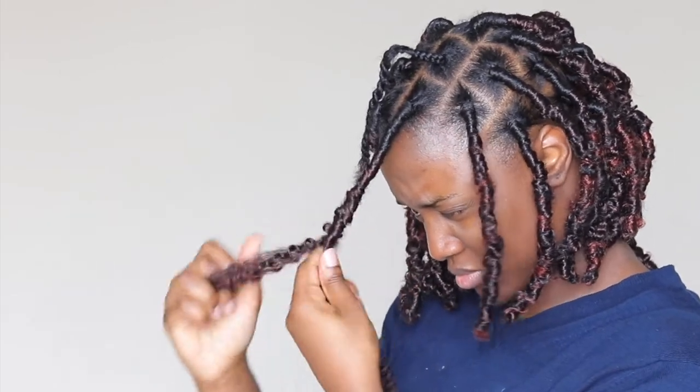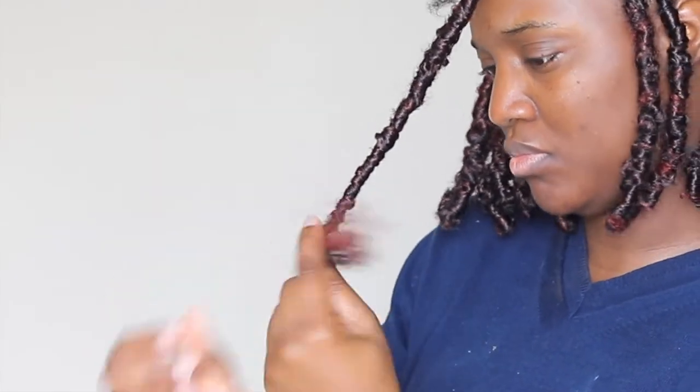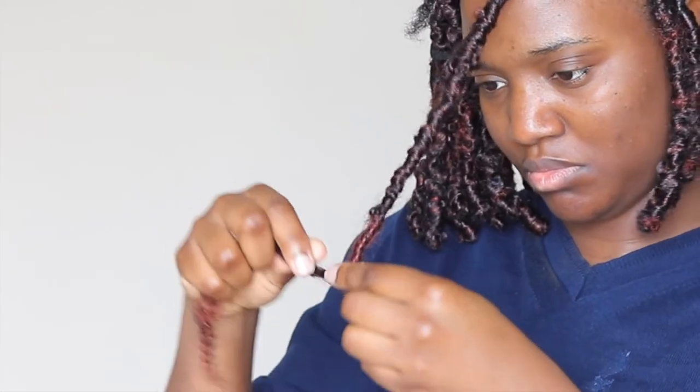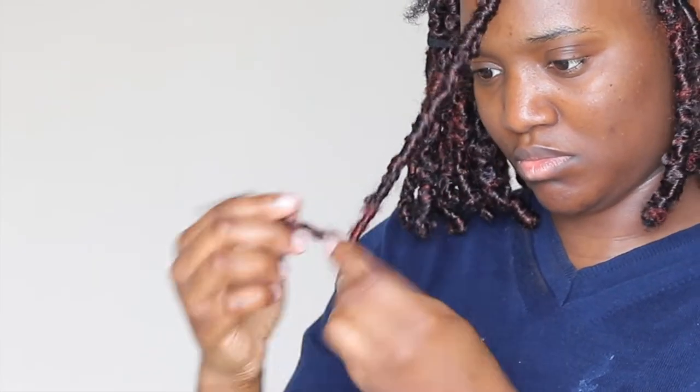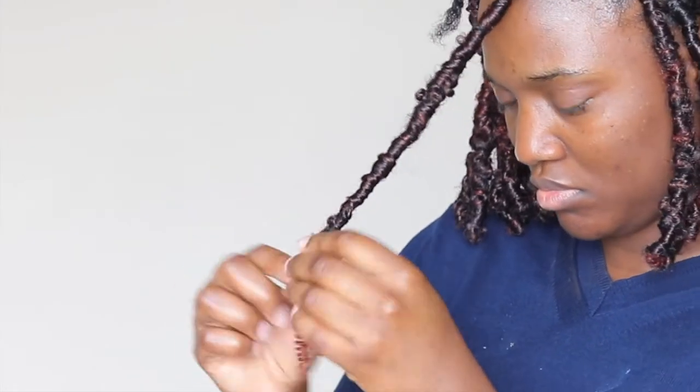Then grab some of the spring twist hair, move it around, and put it all around. I'm not using the thumb method — with the way this hair is, it just does it by itself. Wrap it around loosely and you start to see that distressed effect just naturally appear. Do that all the way down to the length you want. When you reach the length, put a knot at the end and go back up. If you have extras, take them back up and down — up and down. Super simple and easy!